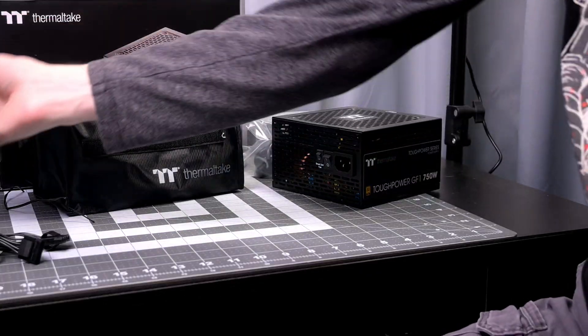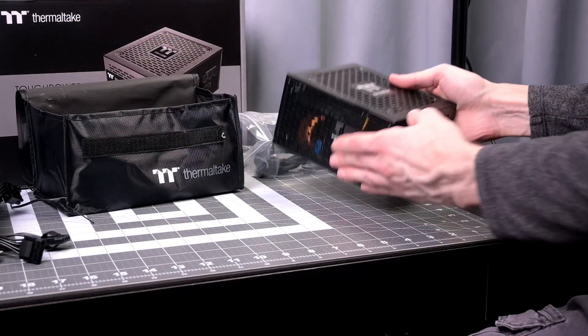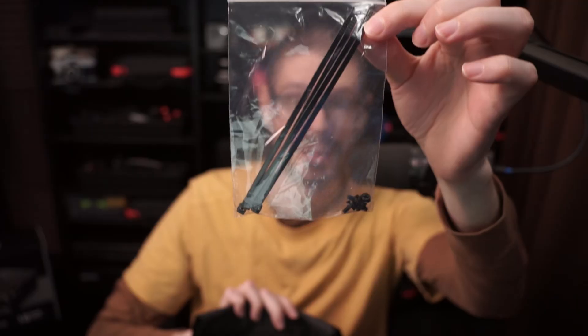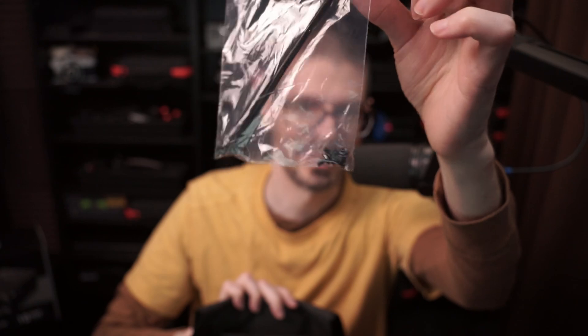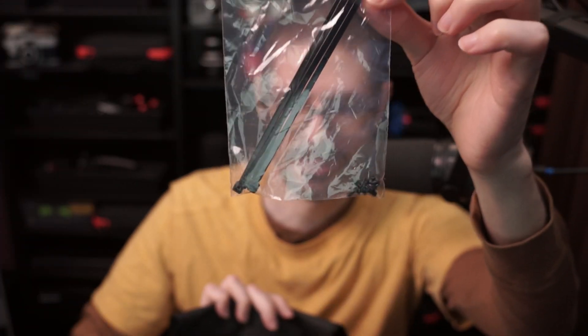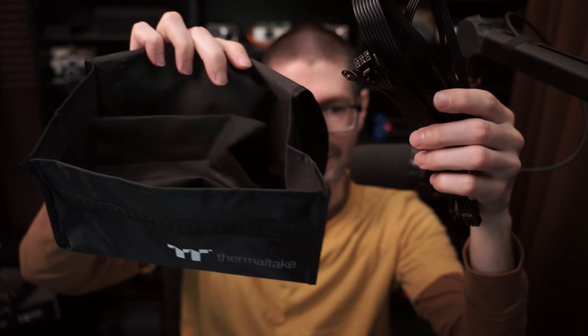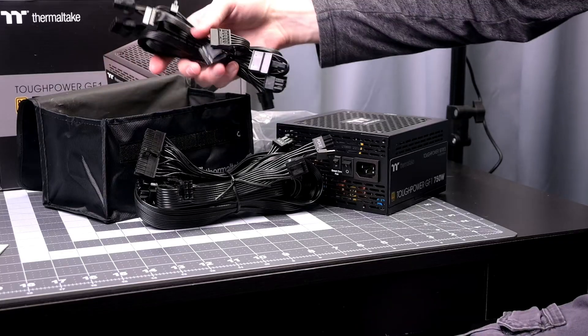This is a fully modular design, meaning all the cables have to be connected to the power supply and you decide which ones you want to use based on your computer configuration. It did come with a few zip ties and screws. I was using the actual case screws so I didn't need the ones that came with the PSU. I can take the two additional cables I'm not using and put them in the nice included bag so I don't lose them.